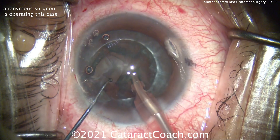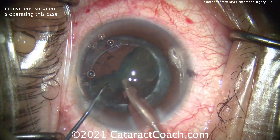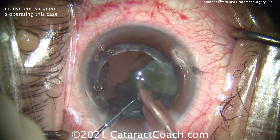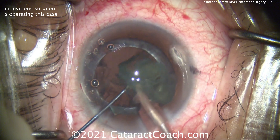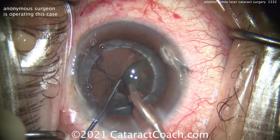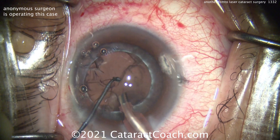Looks pretty good. I do like the draping in this case, and I do like the eye staying in primary — this is obviously a very talented surgeon. Removing the rest of the nucleus, chopper going in that safe position just to keep the posterior capsule at bay. And that looks pretty good.